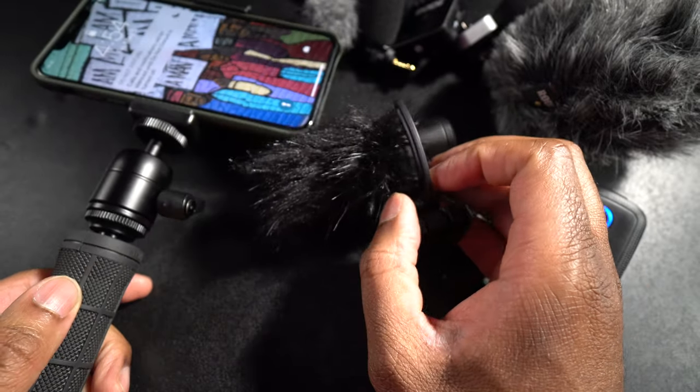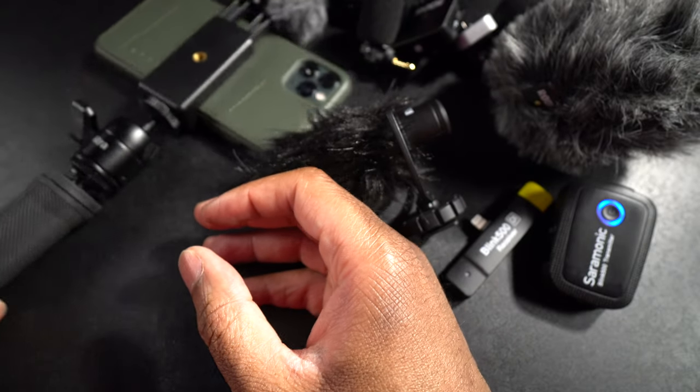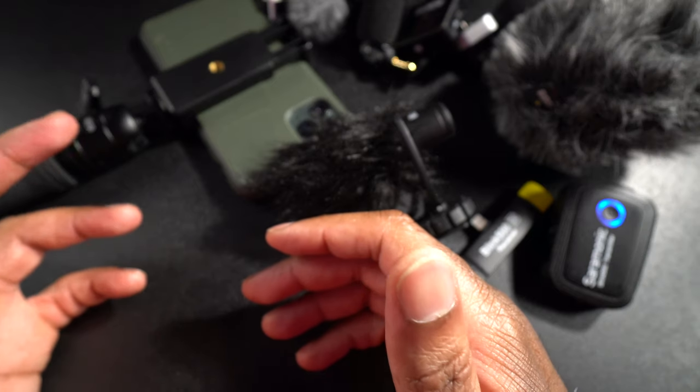I'm going to use my phone held out at arm's length, which is how I usually vlog. First, here is a quick sample of what the audio sounds like using the built-in microphones of the iPhone 11 Pro Max — just the audio quality straight out of the phone's cameras and microphones. Then we'll start with the Rode VideoMic Me L, the lightning connected version.